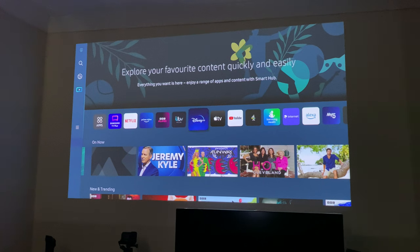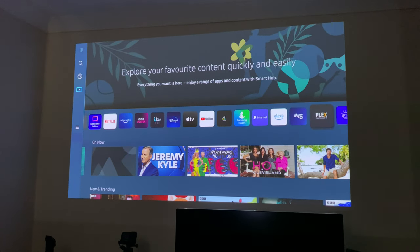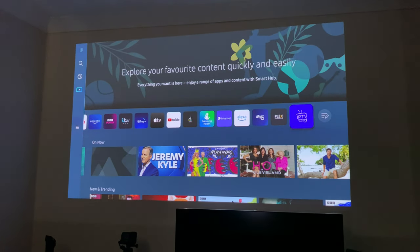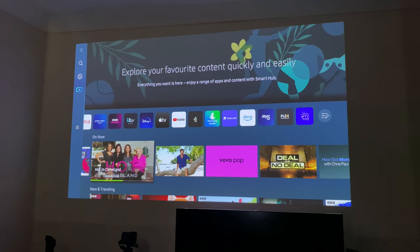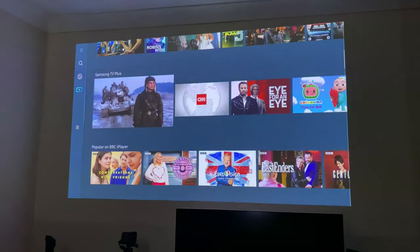You can see a row with all your applications that you pre-install during setup. Smarters Player is included, which is very handy, and you've got lots of content recommendations — a bit like Android TV OS.